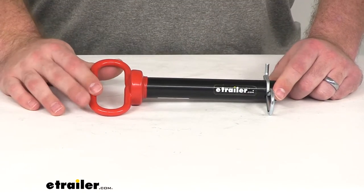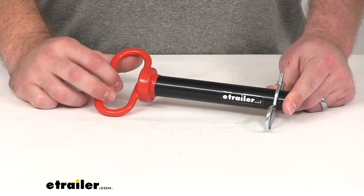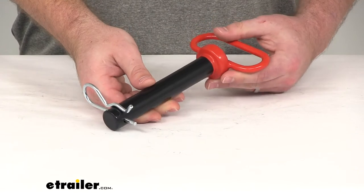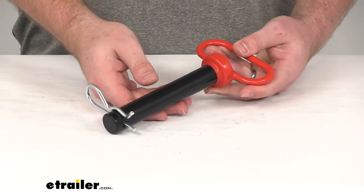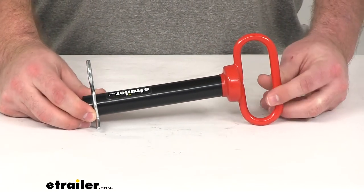Hi there, I'm Michael with E-Trailer.com. Today we're going to take a quick look at the Curt Clevis Pin with Handle and Clip. This is going to allow you to secure your hitch accessories or tow with an ATV, a UTV, or a lawn tractor using your clevis mounts for two or two and a half inch hitches.